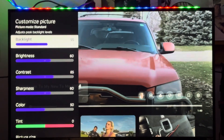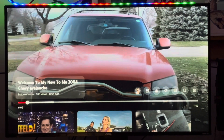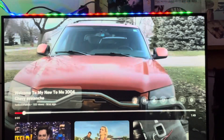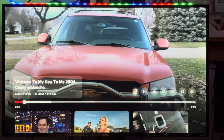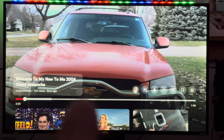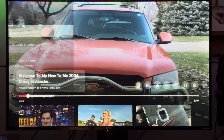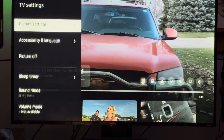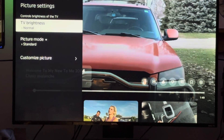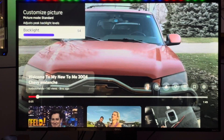Roku TVs lock you out of these settings when you're on the home screen. All you can do is go from brighter, bright, normal, dark, and darker. So you have to play some kind of video app — YouTube, Netflix, Prime, it doesn't matter — they're all the same. Then go down here and fix those settings.